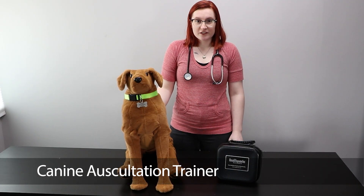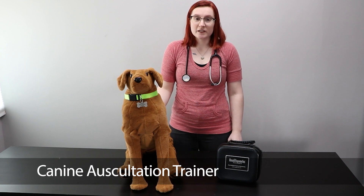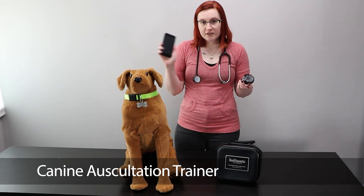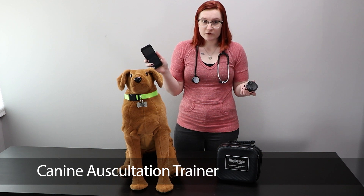This is our K9 Auscultation Trainer. This unique teaching tool helps students learn how to auscultate for over 20 heart, lung, and bowel sounds. It comes with a RealityScope stethoscope attachment, a smart device with the pre-installed K9 Auscultation Trainer app, and downloadable curriculum.